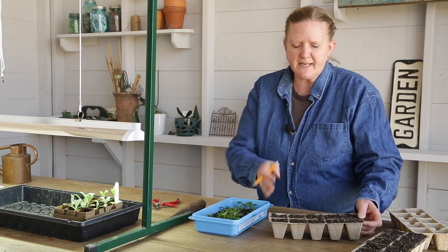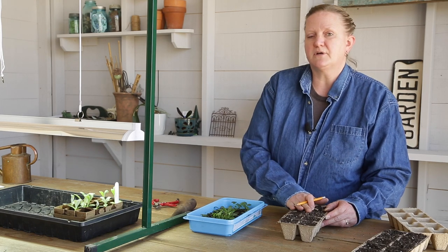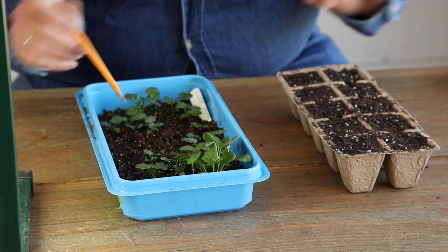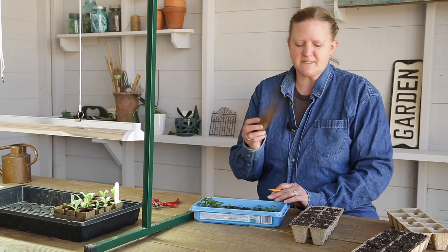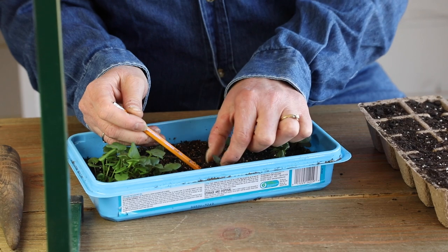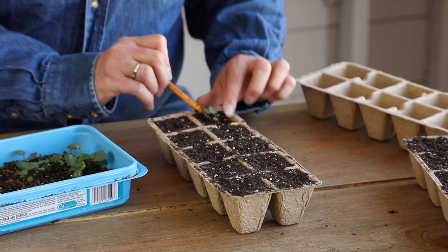So we're going to go ahead and transplant, and I've got my packs all done up here. I've started these in germination mix, but now I'm going to go with a regular potting soil that I've pre-moistened just a little bit — it's easier to work with. So with my handy pencil — you can use a dibble if you like, but sometimes those are a little too big — I just stick it in and get right under there and loosen that little seedling out. If it comes out with a clump of dirt, that's super. Then make a little dibble with the pencil and tuck it right in.